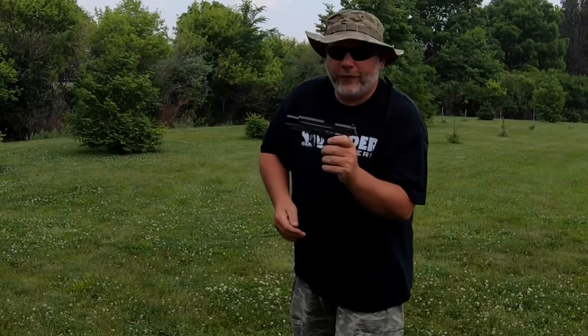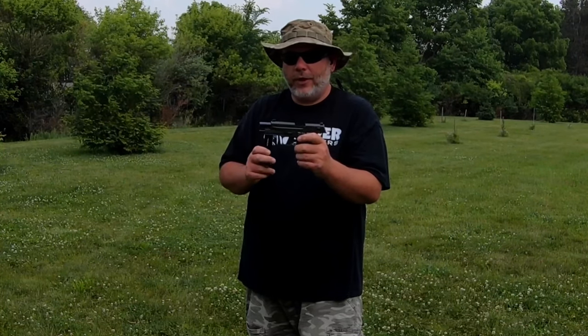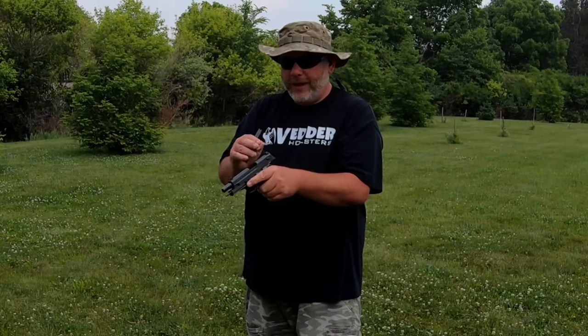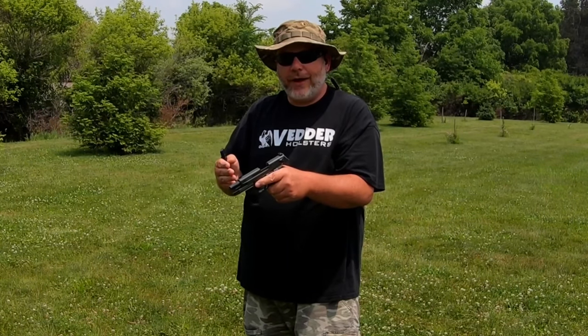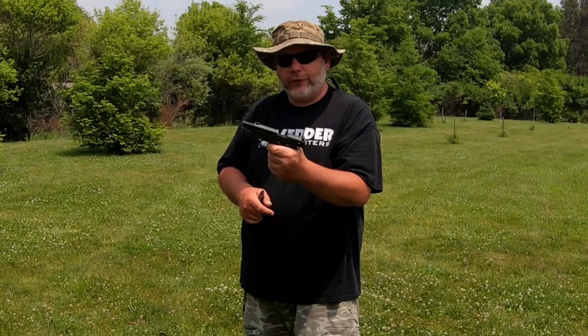All right, I shot all those just fine — first magazine. That was Federal Auto Match. The manual says high velocity rounds, but I always like using bulk box ammo because that's what everybody's going to buy for plinking. It ran the Federal Auto Match just fine. First thoughts: I like the three-dot sights. The trigger shoe is kind of wide for me but not too bad. The grip has non-existent texture but it does feel good in the hand.